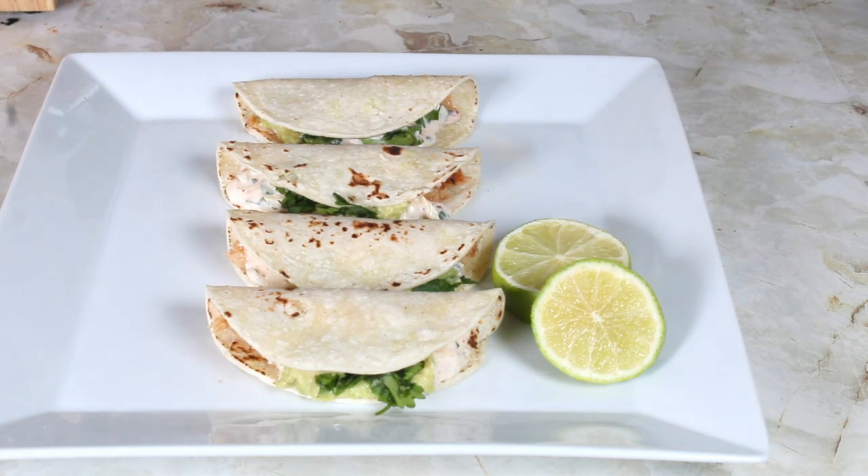My fish tacos are ready! Thank you for watching — please subscribe to my channel and hit that notification button so each time I upload you will be notified. Bye bye!